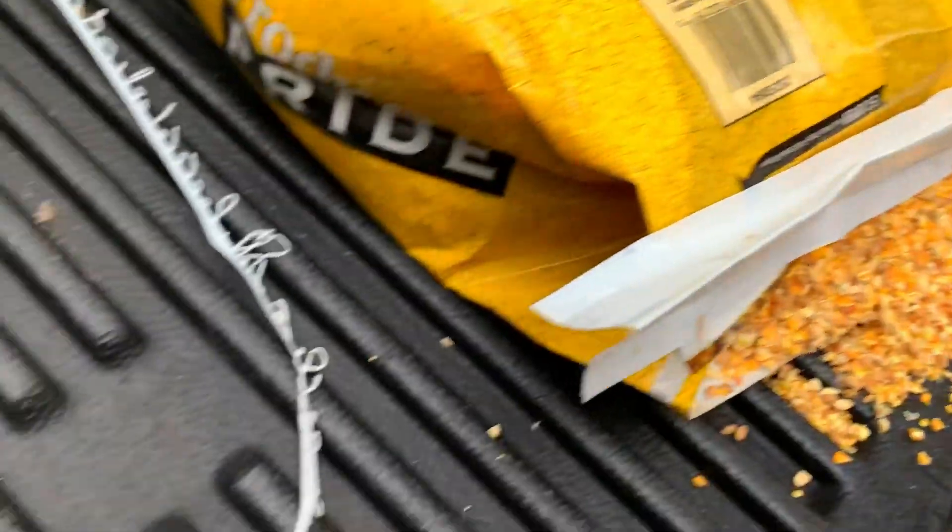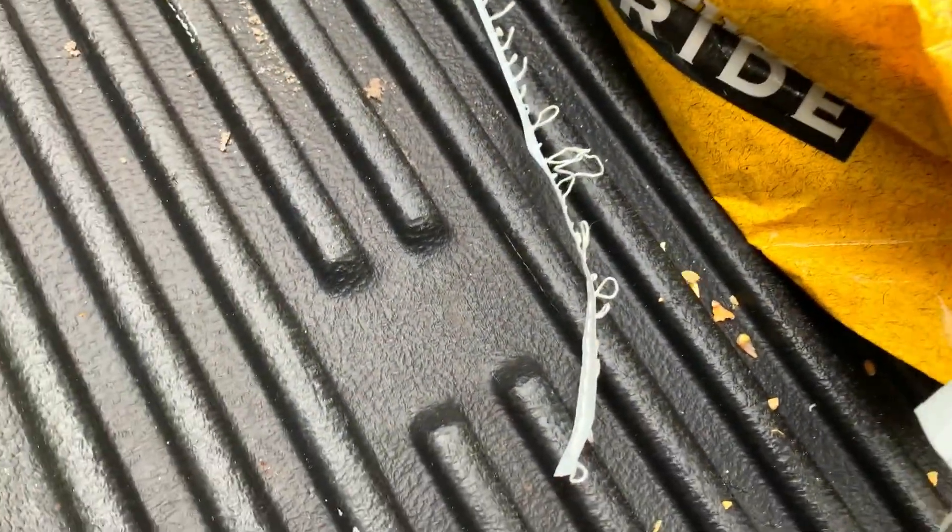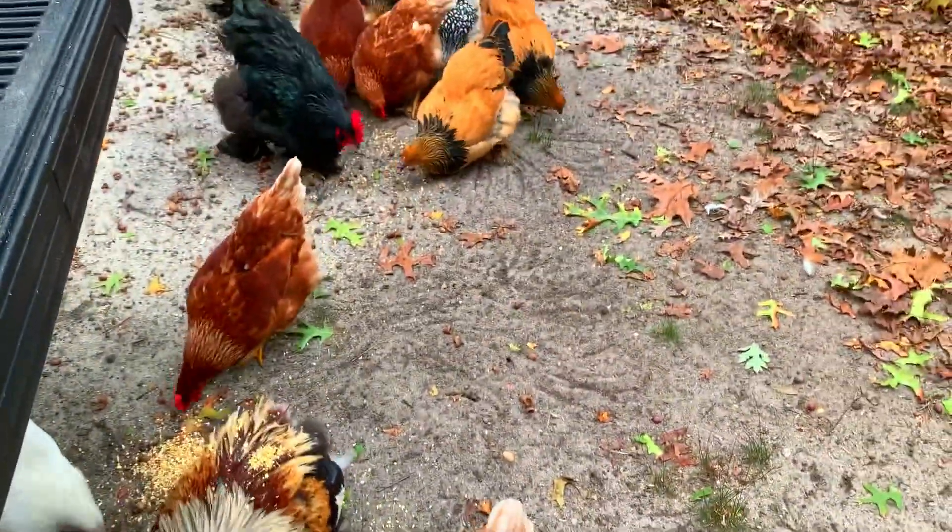That's all it took to open it up. Now all the chickens are happy.